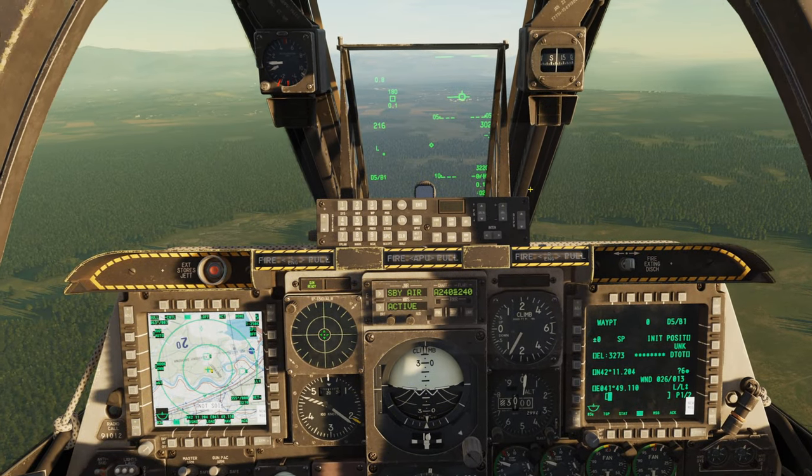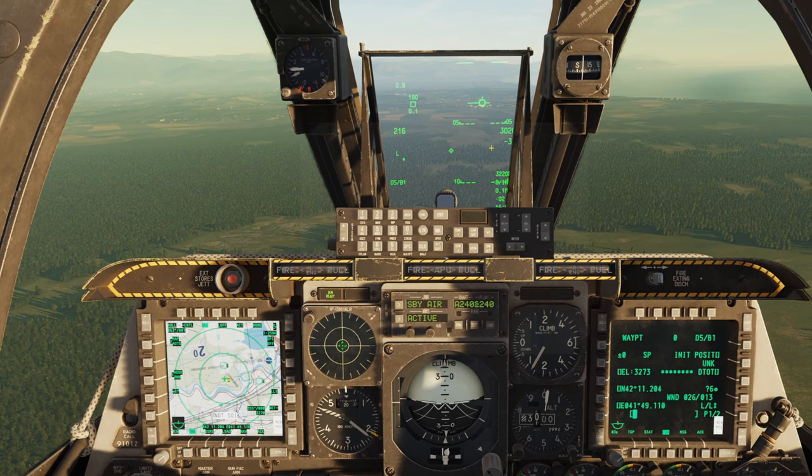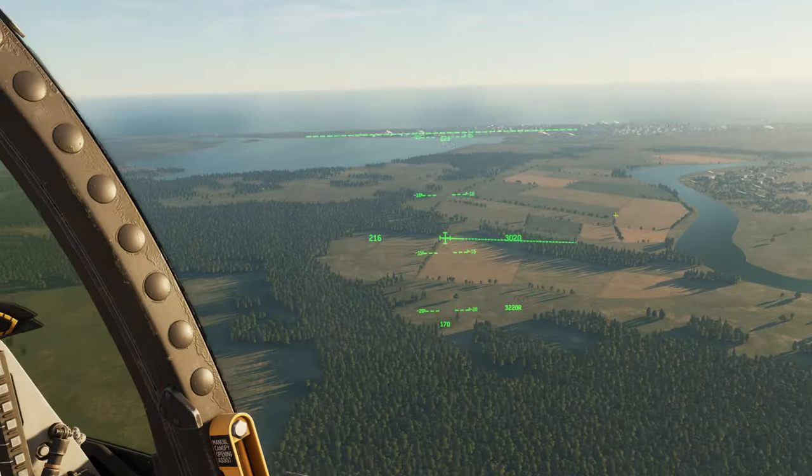Hey everyone, DirtyDiode here, and today I want to go over the HMCS, otherwise known as the Helmet Mounted Cueing System. It's this fancy little heads-up display that follows you around wherever you look.